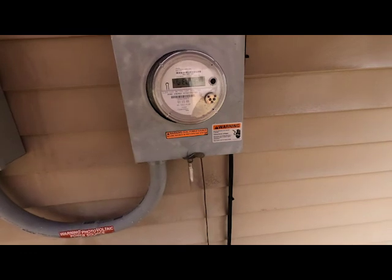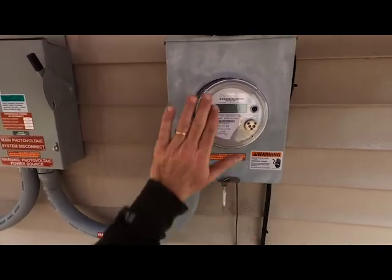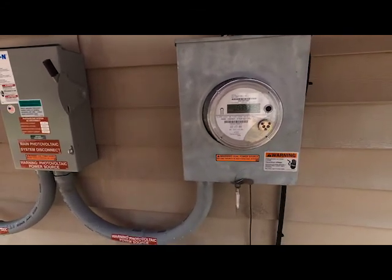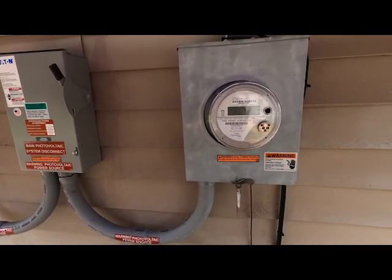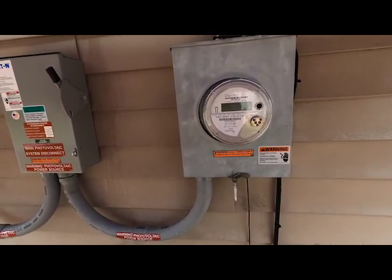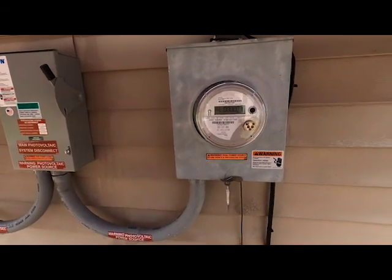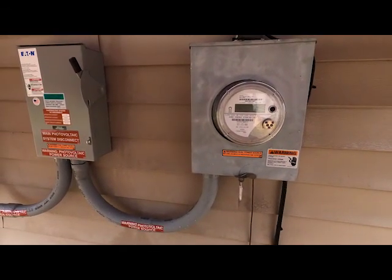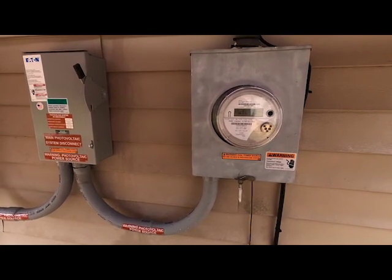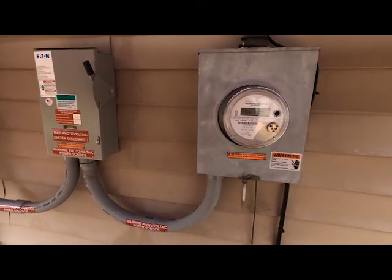This is our brand new meter from Duke Energy. I don't see anywhere on it saying 'net' — I thought it would, but it just says 4G cellular. The technician came out this morning and installed it, saying there are going to be four different readings and we just need to pay attention to one and two. There's reading three, there's four, and there's net — that's net metering right there.